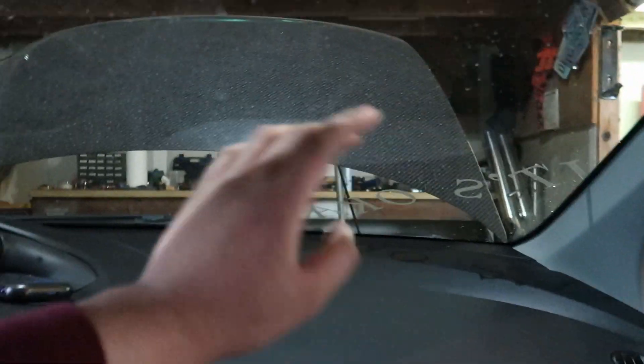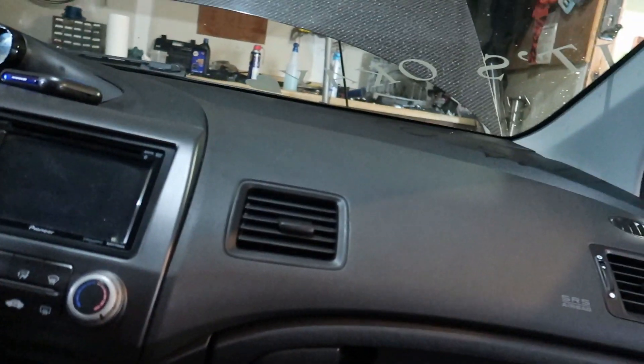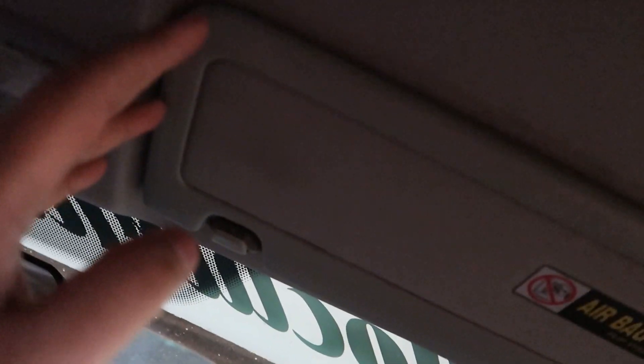Alright guys, battery's disconnected. I don't know if I should start from the front or the back, but I think I'm going to just start disassembling my window visors. I don't know how to take off the sunroof either - I'm honestly probably going to have to look that up. I'm honestly doing this on the go, so if I really need help I'll look at other YouTube videos to help me with my YouTube video.